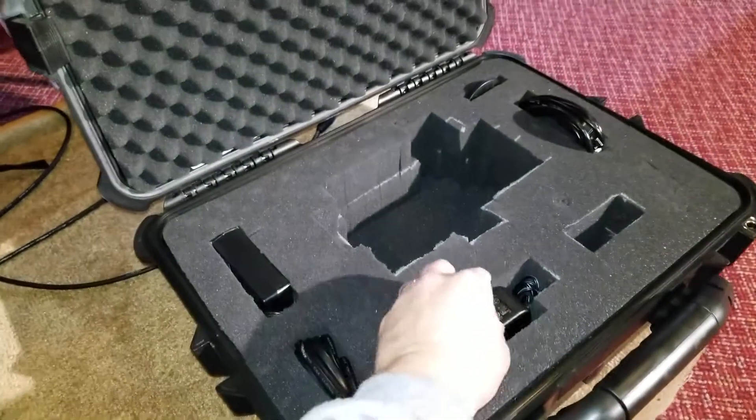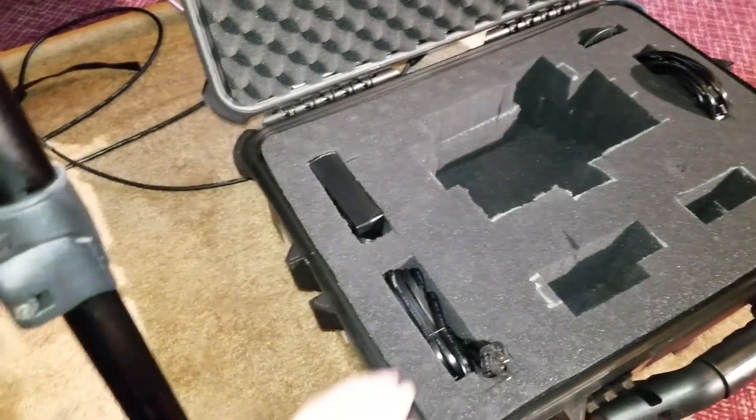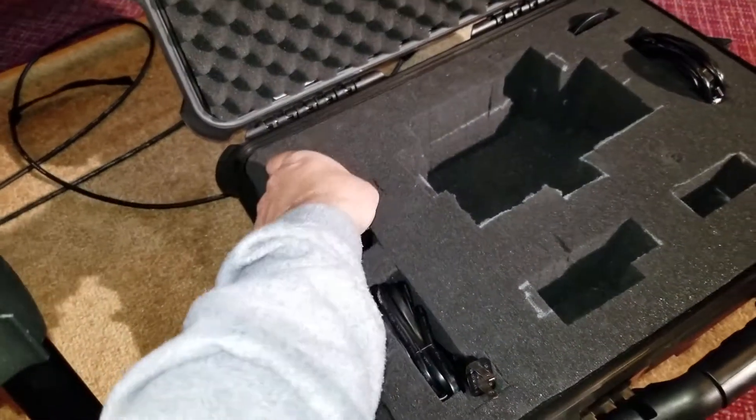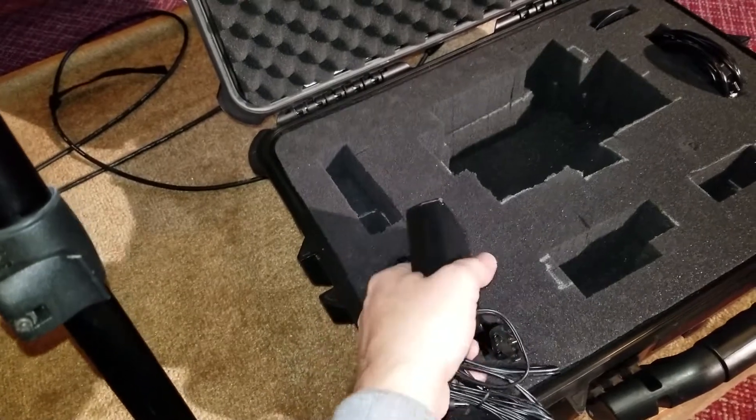Remove the power supply for the Pterodac, located here, and the power supply for the camera and the power cord for the power supply.